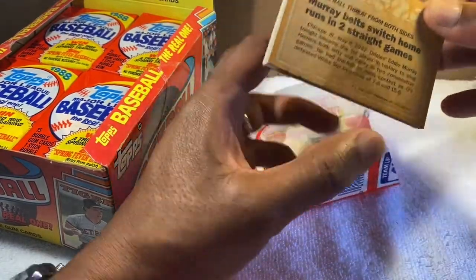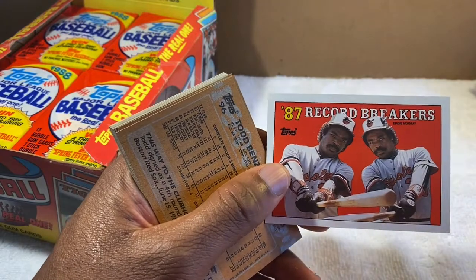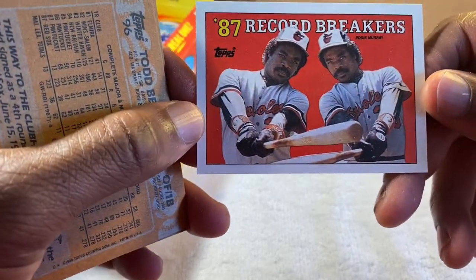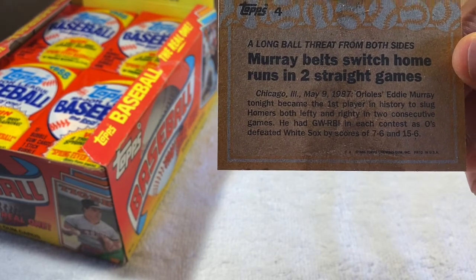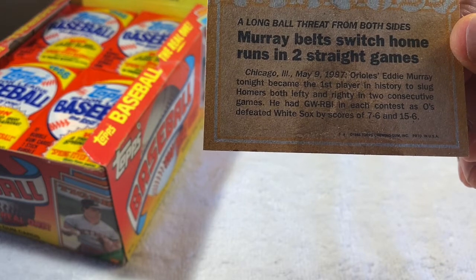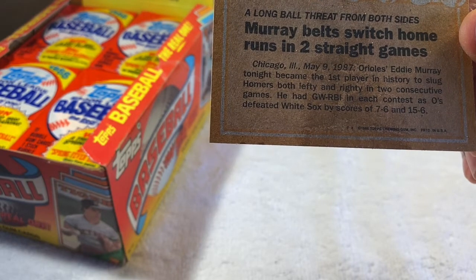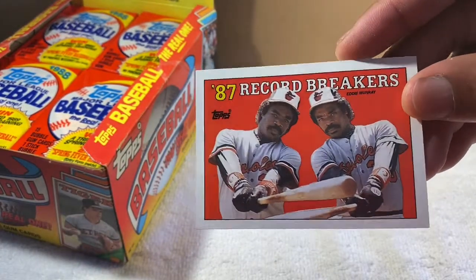Wait — here's the one I was talking about! I love this card. This is one of my favorite cards ever — Eddie Murray 'Record Breakers.' Switch-hitting home runs! That's a great card, and I had this one and it's one of the ones I ruined. It says 'A long ball threat from both sides — Murray belts switch home runs in two straight games.' In Chicago on May 9th, 1987 he became the first player in history to slug homers from both sides in two consecutive games.